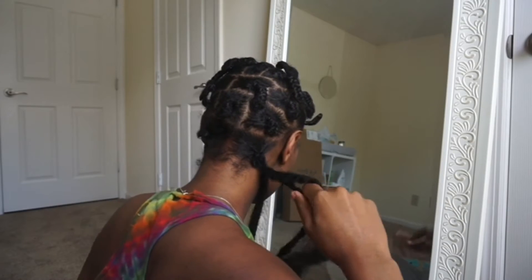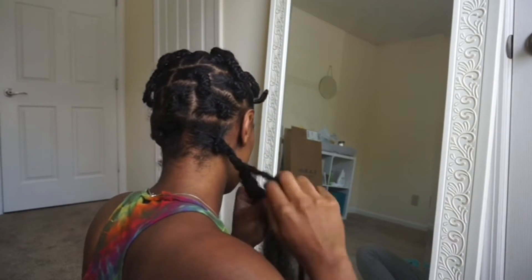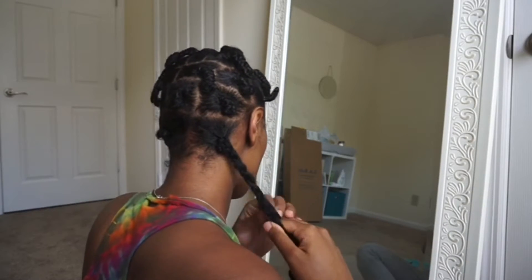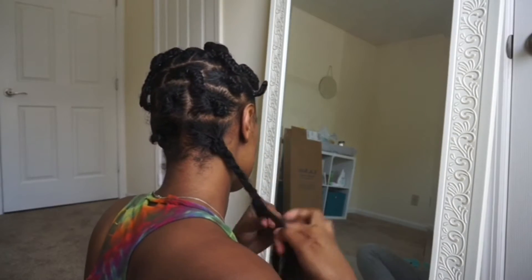By the way, your parts do not have to be perfect as you can see — mine clearly are not. It's just as long as you have the parts big enough so that they will look like jumbo dreads once you're finished.